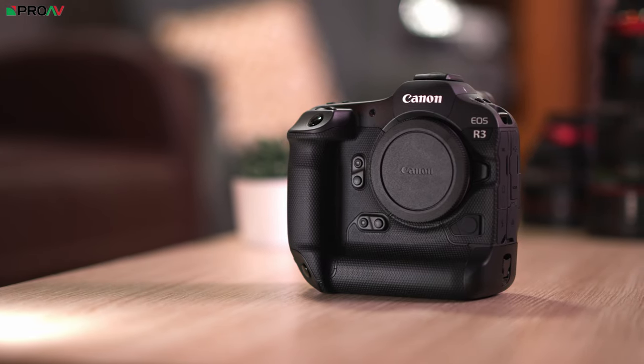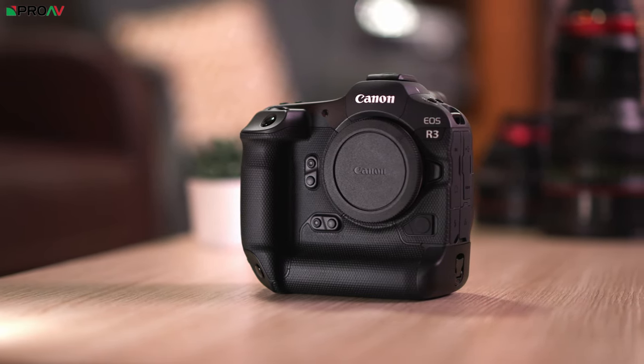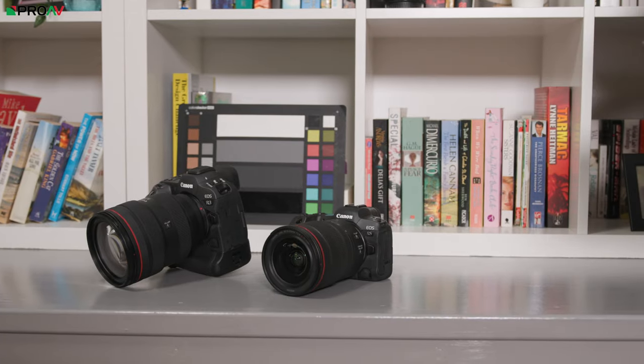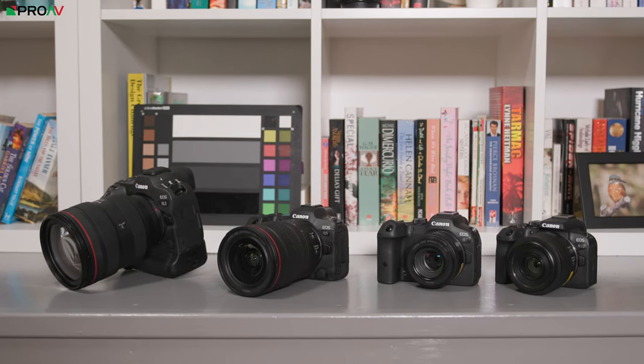But perhaps the biggest limitation, in my opinion, is that it's only in the R3 right now. That's Canon's flagship mirrorless camera, and it comes with a flagship price tag. The R3 is not a camera that everyone is going to rush out and buy. Eye control autofocus is a technology that will benefit most people, not just high-end photographers. I'd love to see it in cameras like the R5, which is perhaps more realistic, but even in Canon's entire lineup like the R7 and R10, I think they would benefit hugely from this technology.